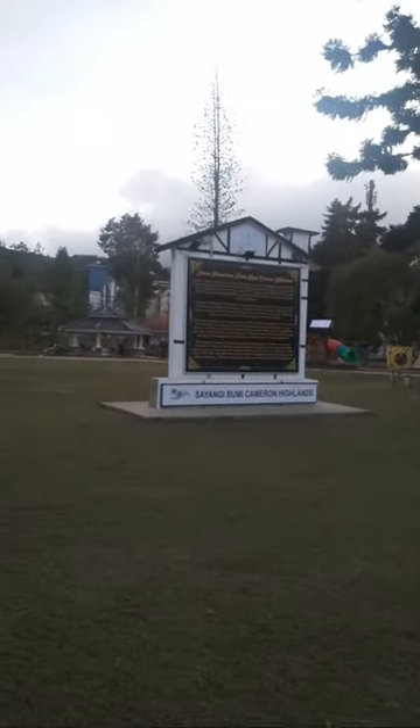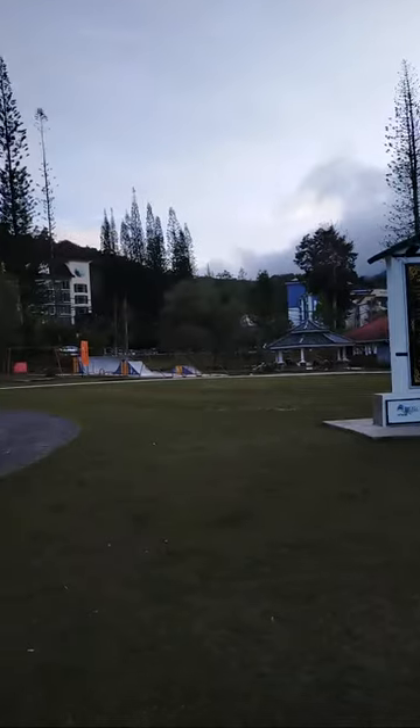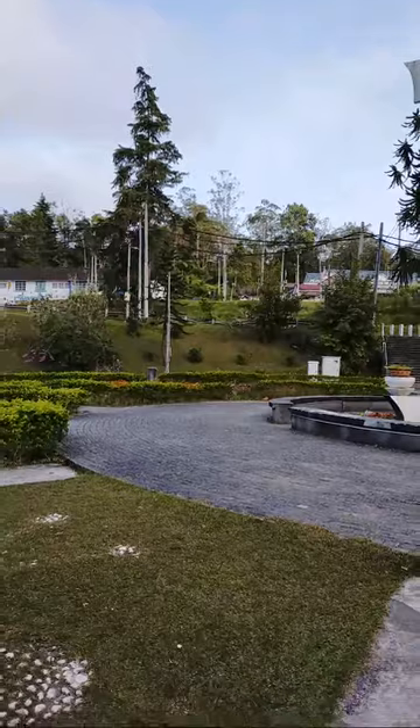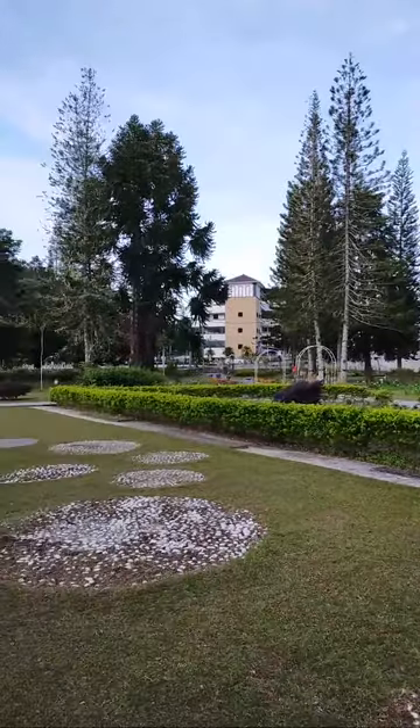I've been practicing for just under an hour and I thought I'd show you where I am. Sayangi Umi Cameron Highlands — I'm probably pronouncing that really badly. It's a park and that's where I've been practicing. I'm not quite sure what the tower is; there's a ladder going up it. I don't know if you're allowed to go up it, probably not. It's a nice little park.